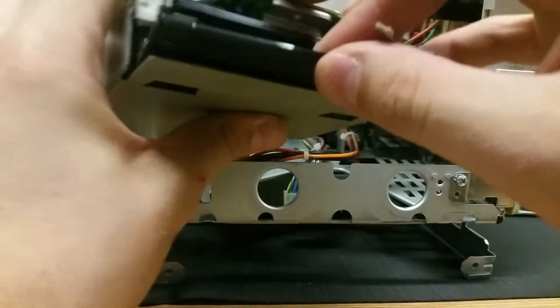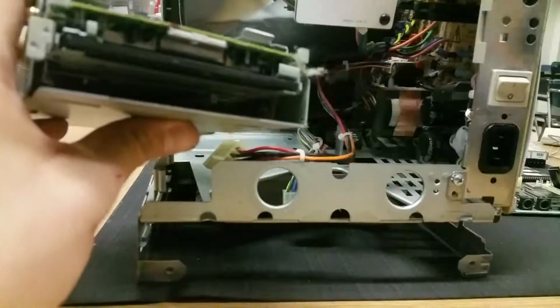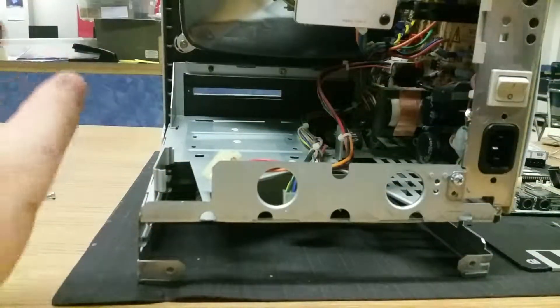I actually have a floppy disk stuck in it — well, that's interesting. I wonder what's on this; we'll have to take a look at it another time. But it's your standard floppy disk drive, so nothing too important about that.